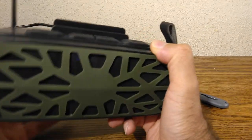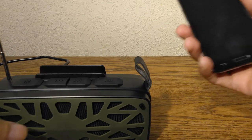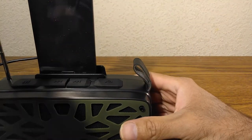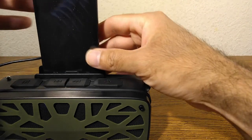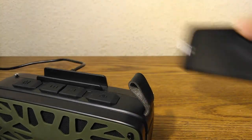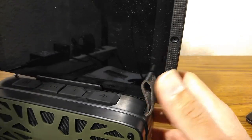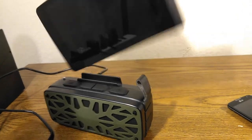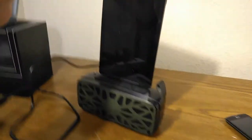The last thing I want to test is the phone stand. I placed my phone in it — you can orient it portrait or landscape, it's up to you. I also tried holding a tablet, and while it technically holds one, it looks really awkward. I wouldn't recommend using it as a tablet stand, but it works fine as a phone stand.